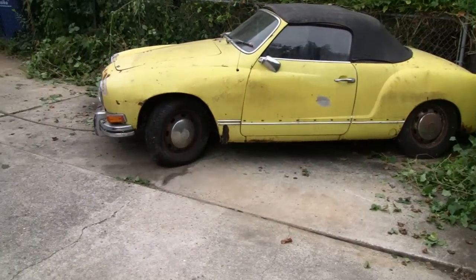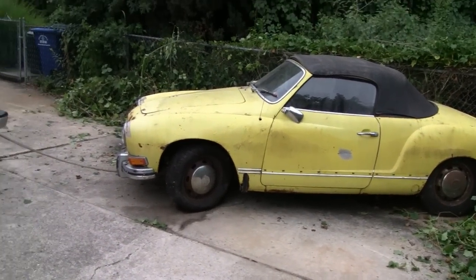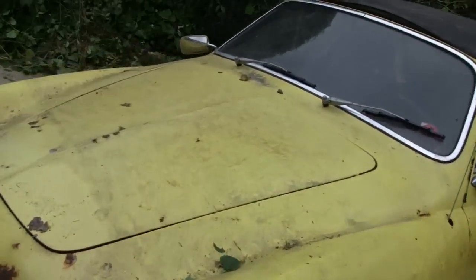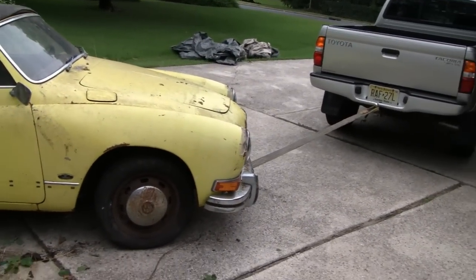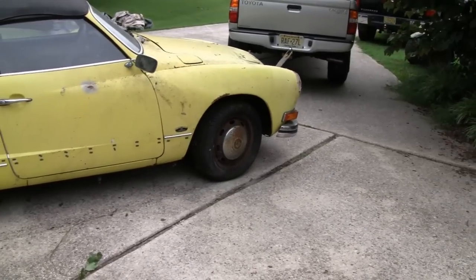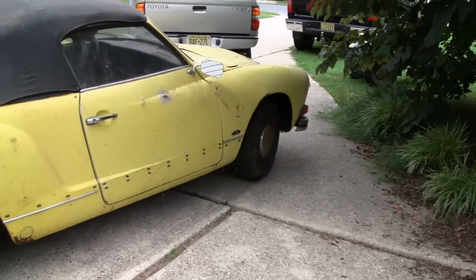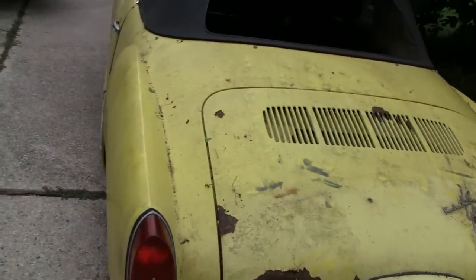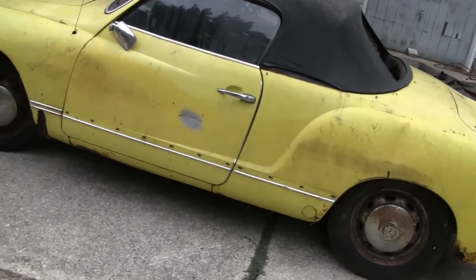We put the floor jack under it and pulled it around a little bit. Let's see if racer can do it with the Tacoma. I hear it dragging. Oh no, it's actually the front wheel that's locked up. That's going to be a problem. Oh well, at least now we can maneuver around and we know what the problem is — it's the passenger front wheel. Let's clean up a little bit, make a work area, and work on the front wheel to try and get that loose first.